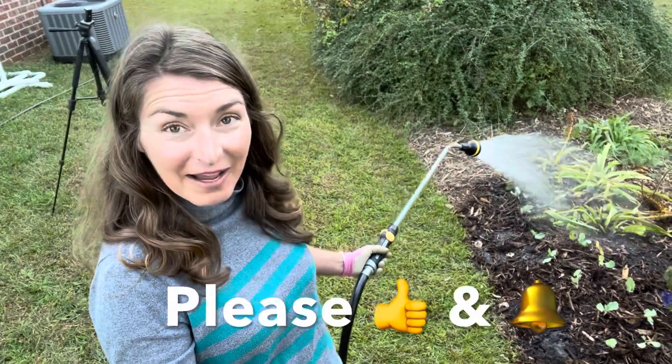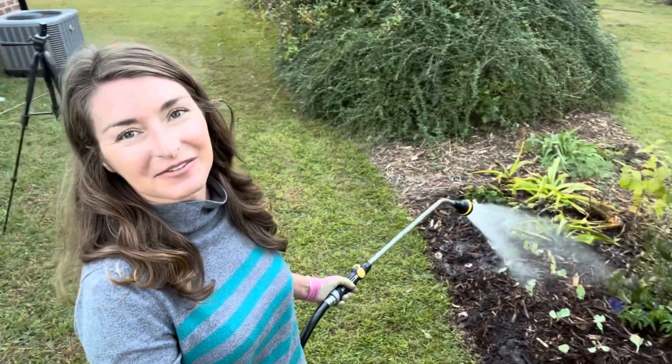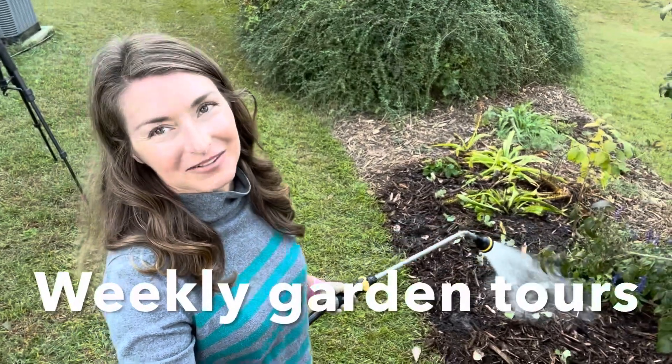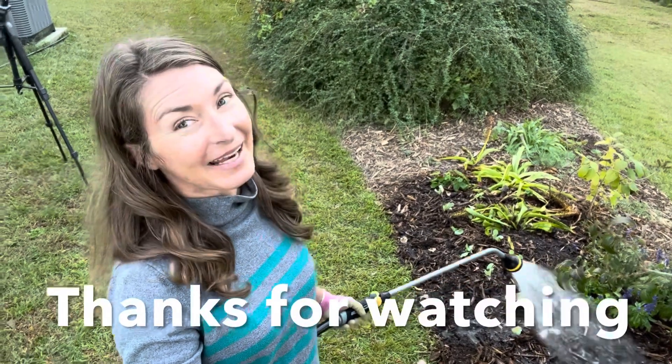Be sure to subscribe for regular updates on this planting and all of the others I have going on here. I look forward to sharing updates with all of you during my weekly garden tours. As always, thanks so much for watching everybody, and happy planting!